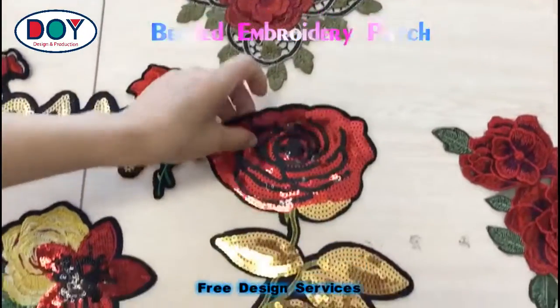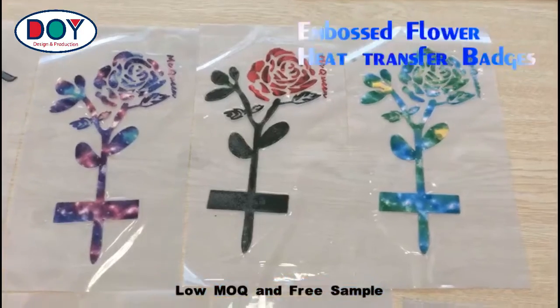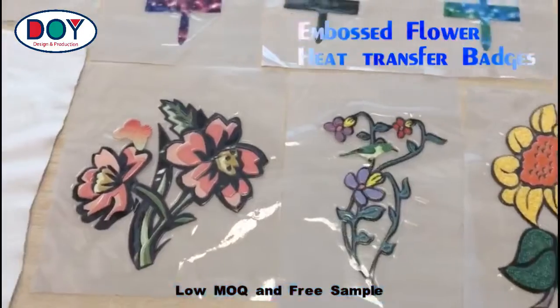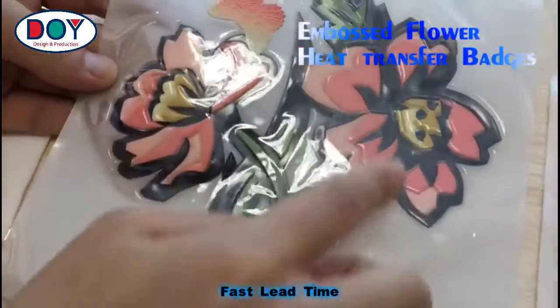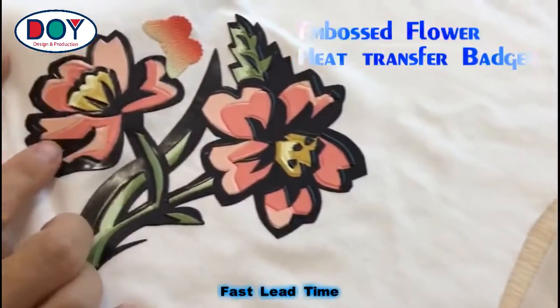This is an embedded embroidery patch. These flower patches are heat transfer patches. They can be ironed onto clothes directly. It's an embossed effect with customized size, added onto fabric.